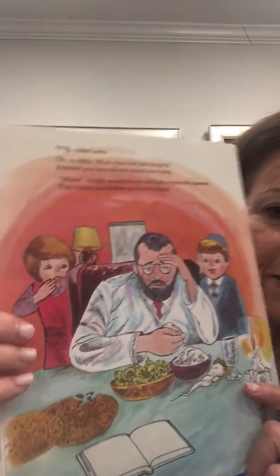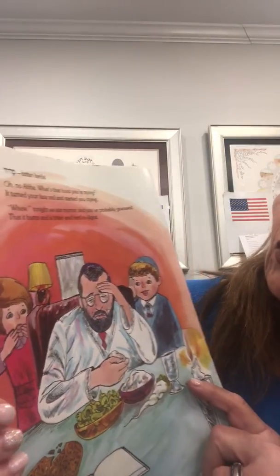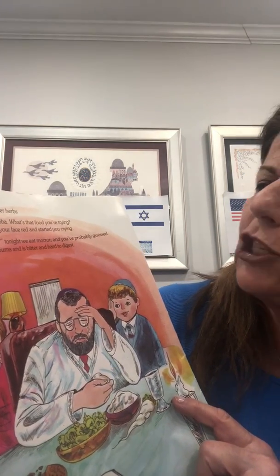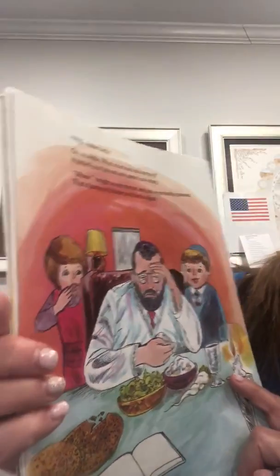So first, I want to explain what Maror is and why we dip it in haroset. So here it is. Here's a picture. Maror. Oh no, Abba. What's that food you're trying? It turned your face red, and it looks like you started crying.